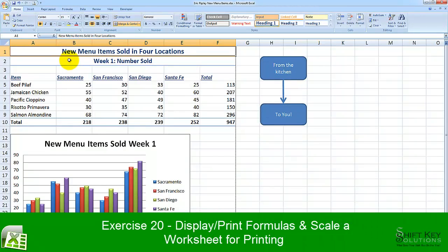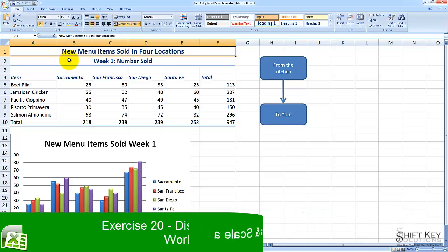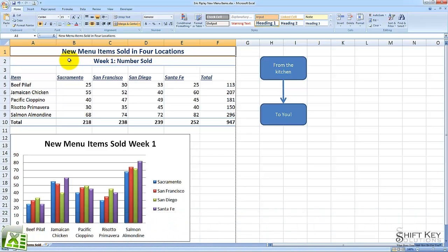Exercise 20: Display Print Formulas and Scale a Worksheet for Printing. Part of the Excel 2007 Core Preparation Guide brought to you by Shift Key Solutions. In this exercise, we'll be looking at the steps involved in displaying our formulas and scaling a worksheet down to a fit-to ratio.